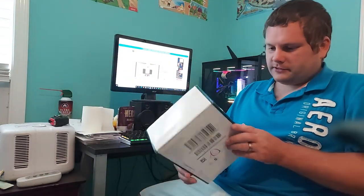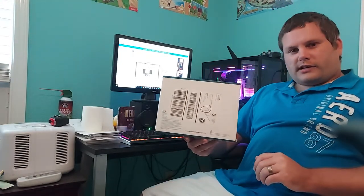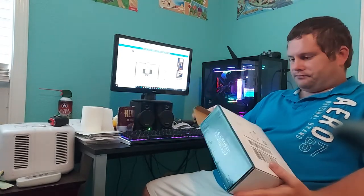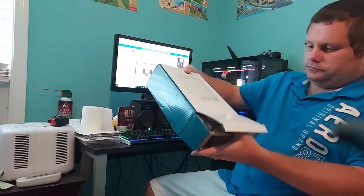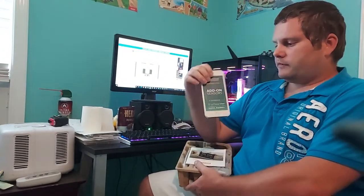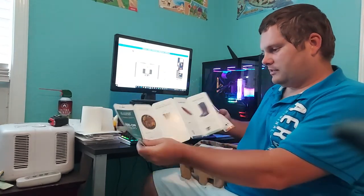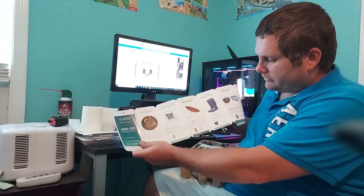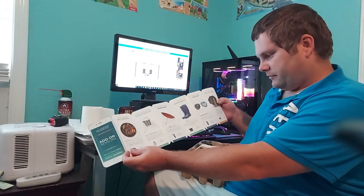A new LaCrosse VA1 just arrived in the mail today, so let's unbox it and set it up. In the box they give you a nice little booklet talking about the add-on sensors. I didn't even know they have a barbecue grill thermometer — I knew about most of the other stuff though.